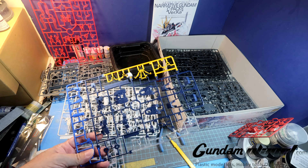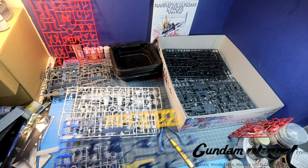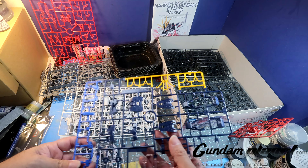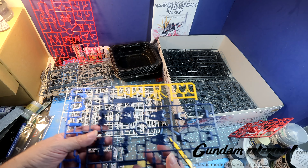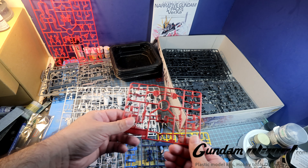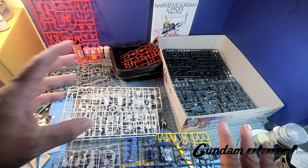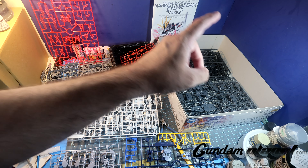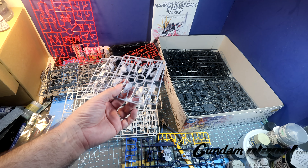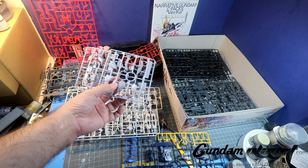One of the white parts came off, so that goes there. Navy blue, light blue — which obviously is only very few parts — yellow, and the clear. We have the red right here. Now the three grays — we have dark gray, we have medium gray, and we have light gray, which almost feels like a light bluish gray tone to it.